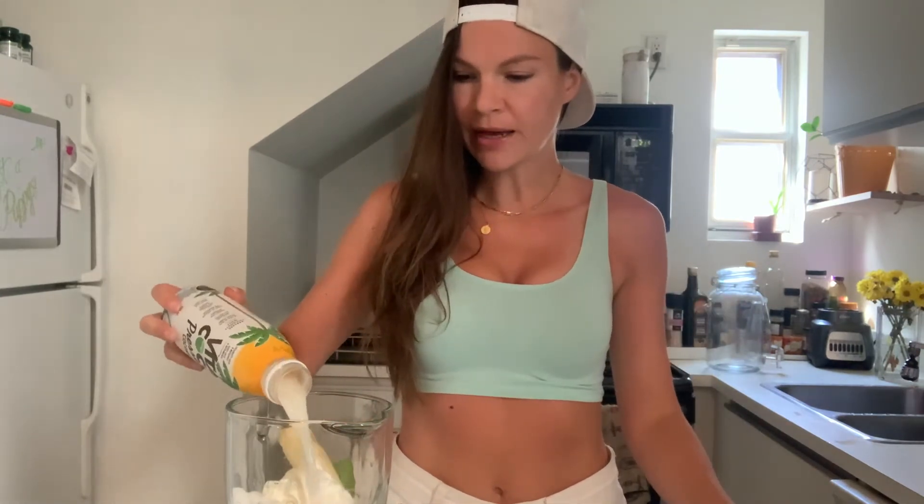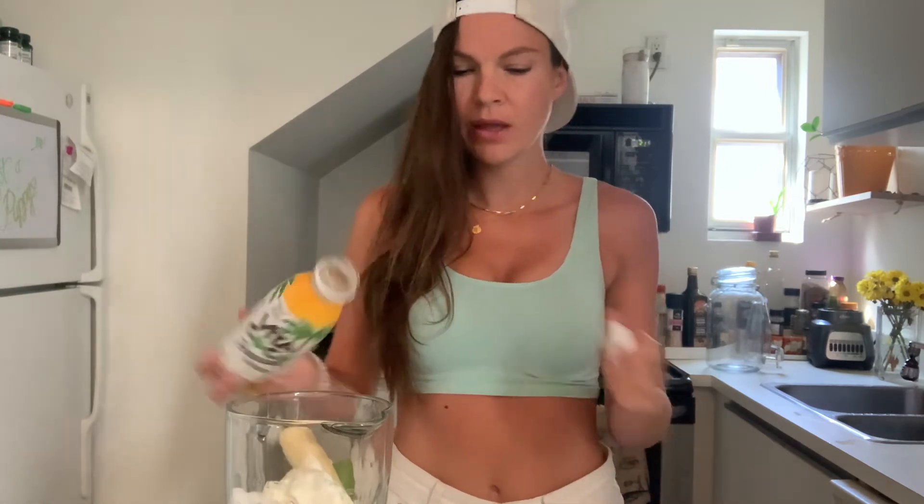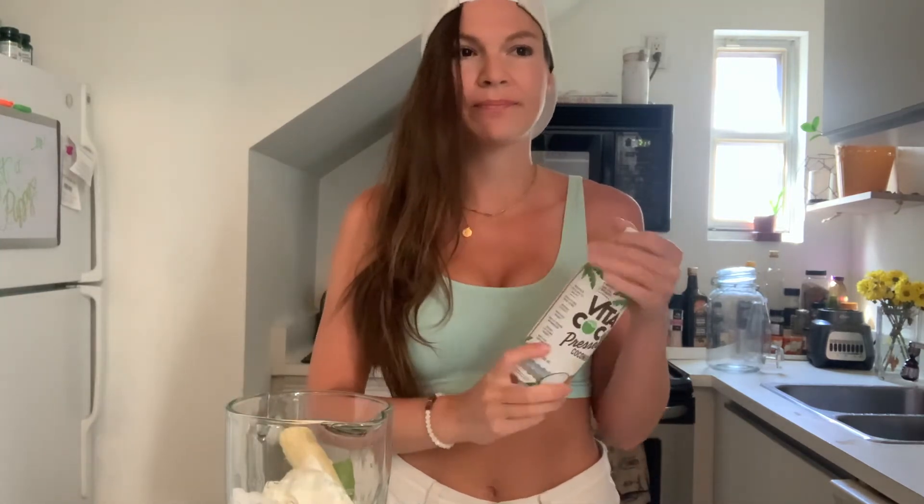Alright, so now that we've got all the ingredients put in, the only thing I haven't put in is the water. So you'll put that in, and then you're just going to blend it for probably about three minutes.